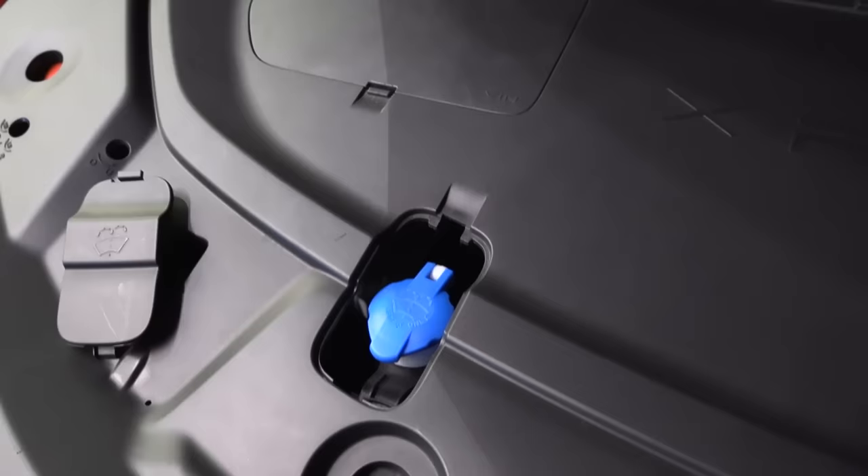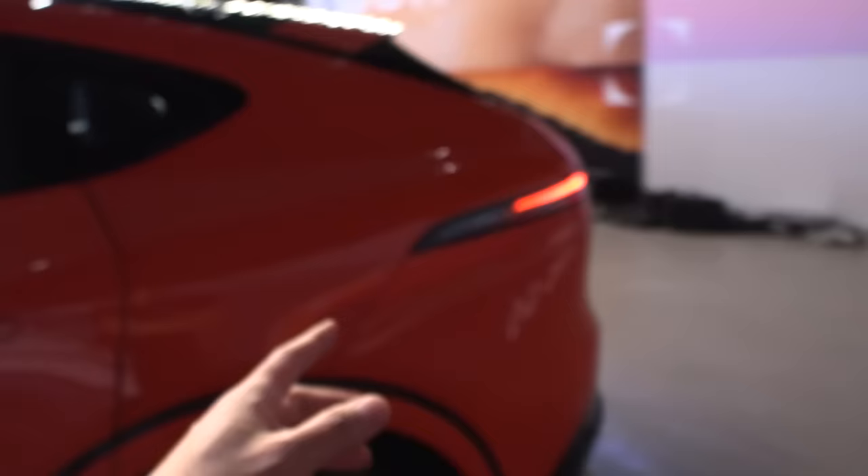Is it for soundproofing? I don't think so. Okay, I'm just going to slam it shut. Let's start with the external review — here's what it looks like on this side, and then we have the back.